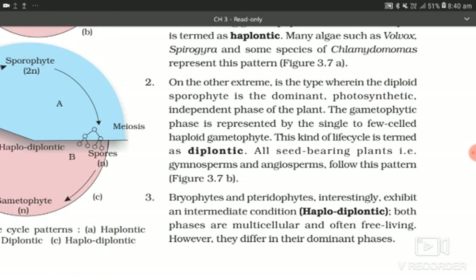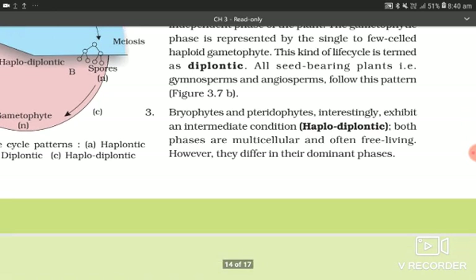On the other extreme is the type wherein the diploid sporophyte is the dominant photosynthetic independent phase of the plant. The gametophyte phase is represented by single to few-celled haploid gametophytes. This kind of life cycle is termed diplontic. All seed-bearing plants, i.e., gymnosperms and angiosperms, follow this pattern.